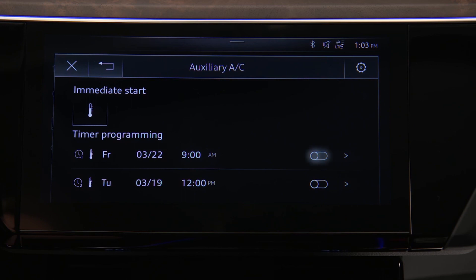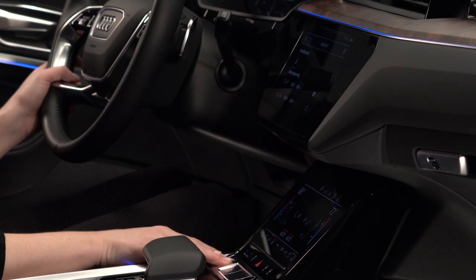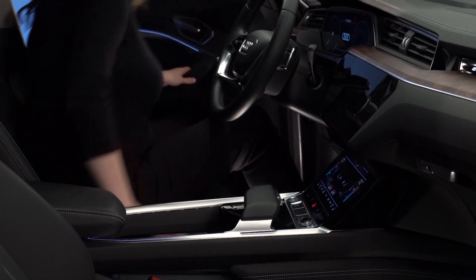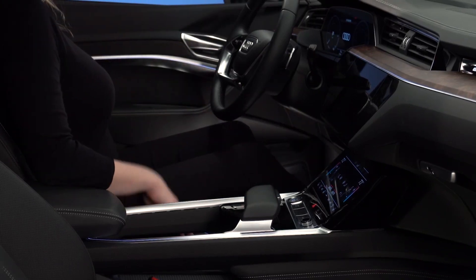Activate the timer with the toggle button. Information about active timers will appear in the upper display once the ignition is turned off. Prior to the set departure time, the system can turn on and bring the cabin to the preset temperature. Preconditioning will continue to run ten minutes after the departure time.